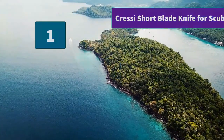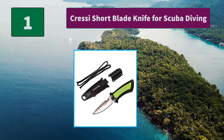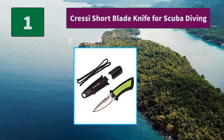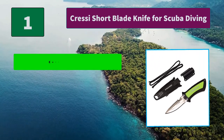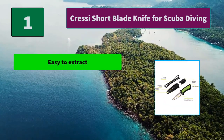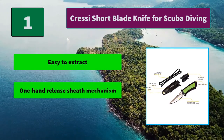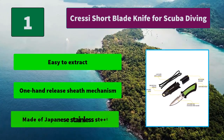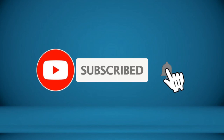Number 1: Cressy Short Blade Knife for Scuba Diving. The Lima is a great emergency knife for scuba diving and a very desirable knife for the spear fisherman. It is very small and compact. Main features: easy to extract, one-hand release sheath mechanism, made of Japanese stainless steel.